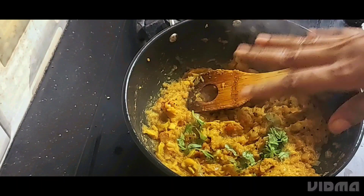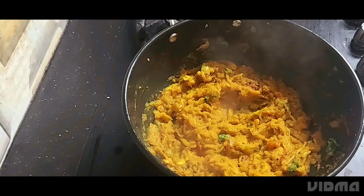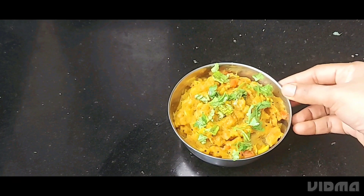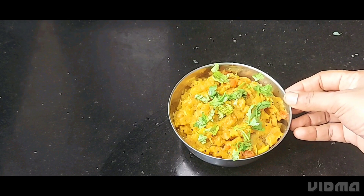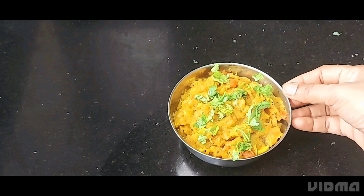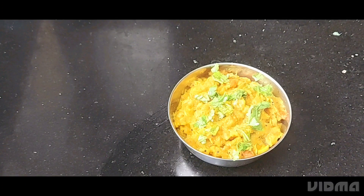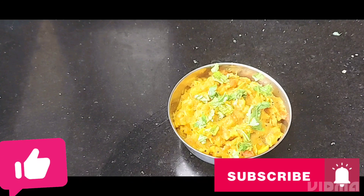We will add white rice. It is a good thing. If you like this video, subscribe to our channel. Thank you for watching.